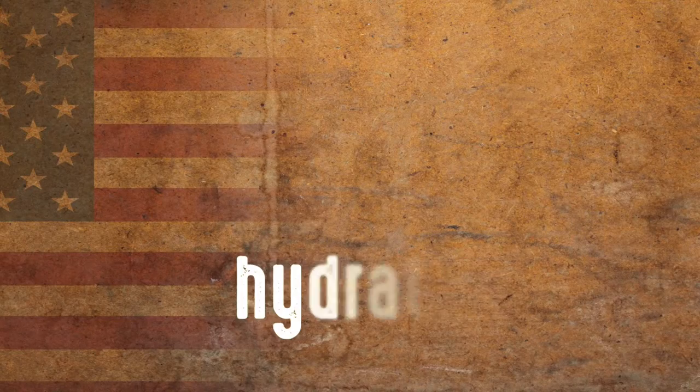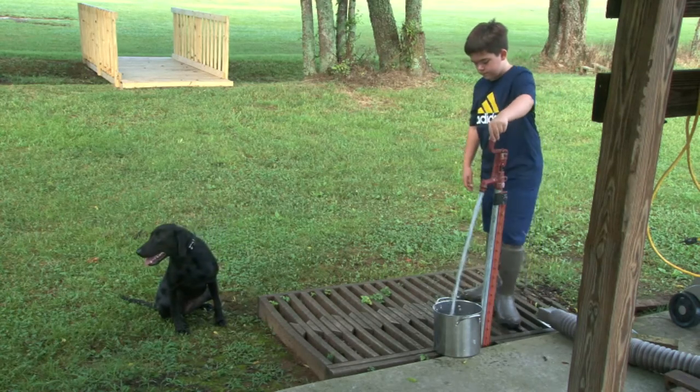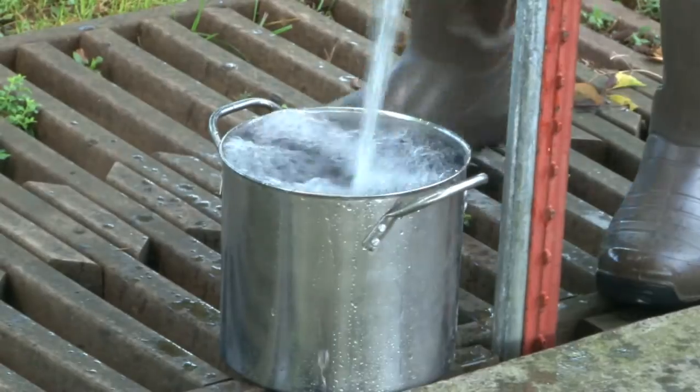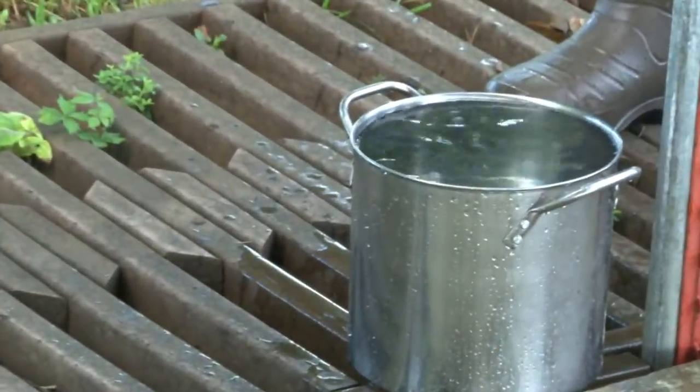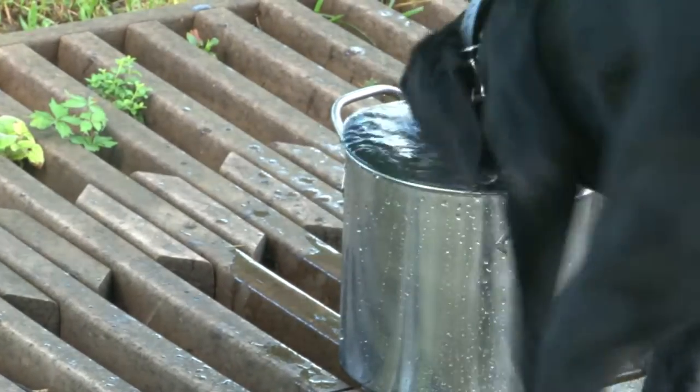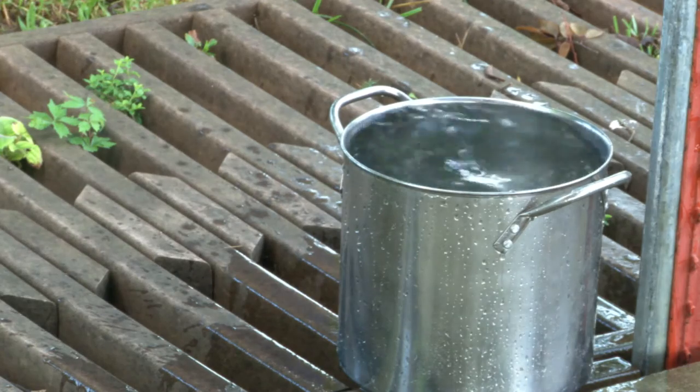An element that I believe is often missing from training is incorporating hydration. We bring a water bucket and we hydrate Stella usually every five minutes, just keeping her in the water or giving her a break as she would need it. It makes a huge difference, and I don't think a lot of people do that enough. Handlers and dog trainers do it, but the average American hunter sometimes forgets to make sure you hydrate your dog as you train it.